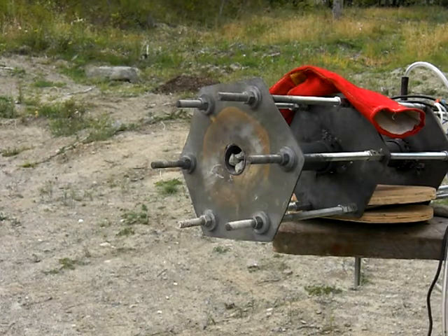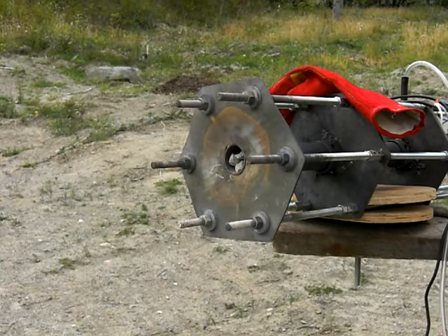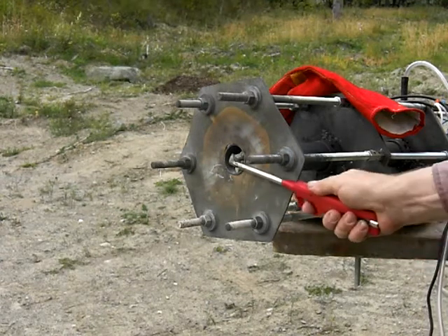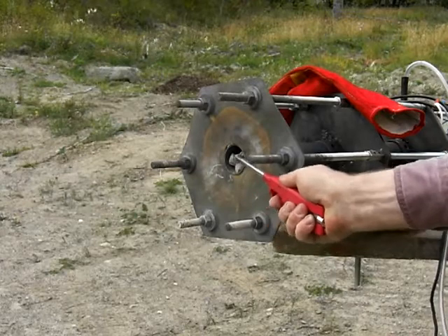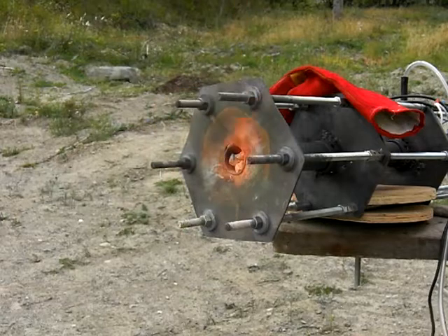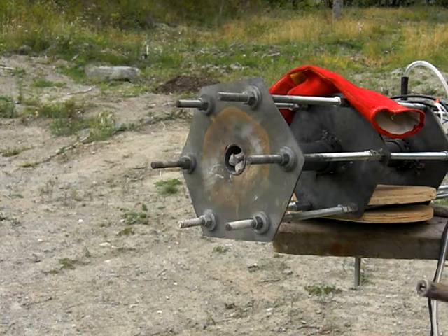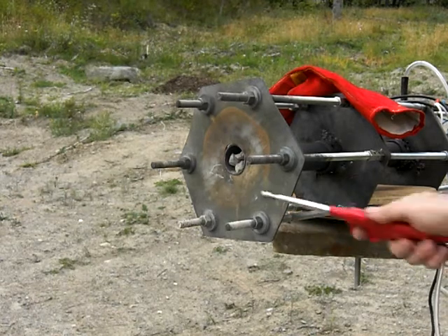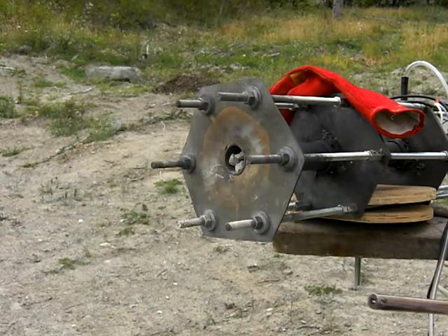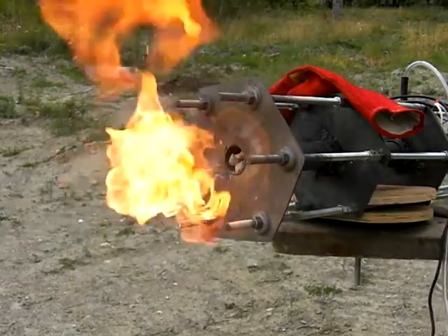Why am I not getting the fuel? You can see it coming out — you can see it coming out. Just too much wind. We got fire.